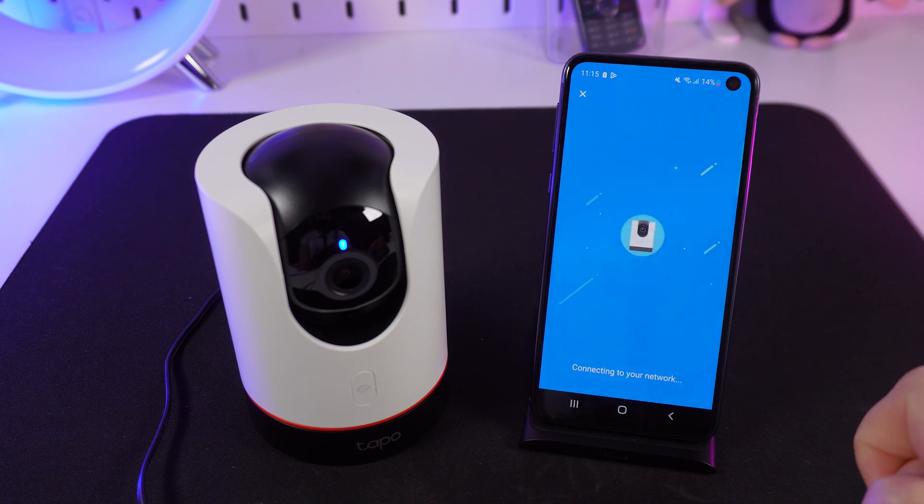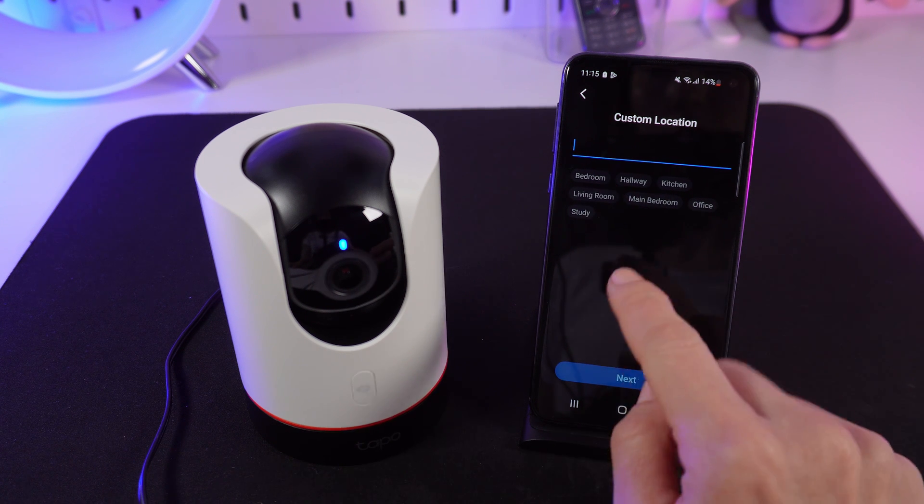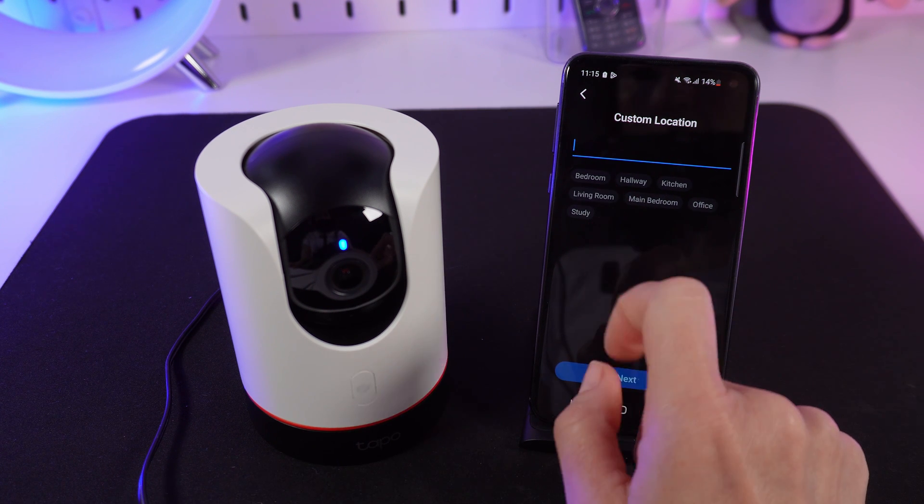Choose your Wi-Fi network from the list and input its password. Wait for the connection — the light will turn solid blue. You can then name your camera and choose a room for it, like living room, kitchen, or bathroom.